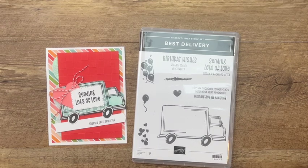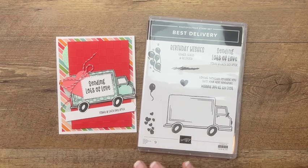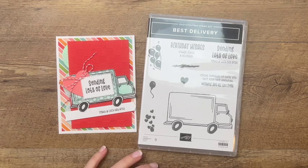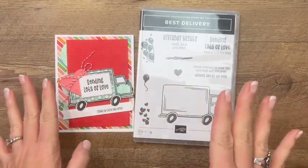Hey everybody, Erica Sirwin here from Pink Buckery Designs. I've got a really cute card to show you. It features the Best Delivery stamp set. This is my kind of stamp set — cutesy, fun.